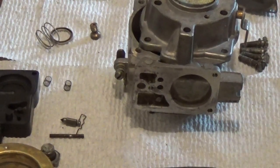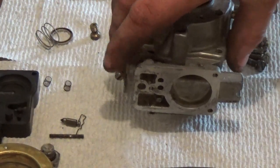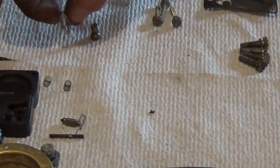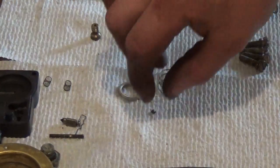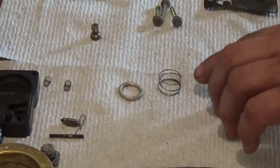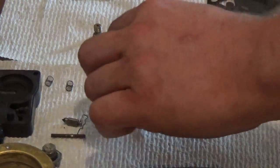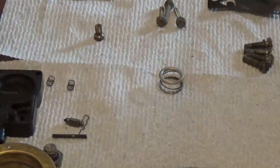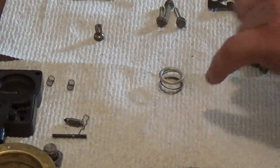I'm going to start off by getting this carburetor out of the camera temporarily, and I'm going to show you what these parts are individually so you'll know what they are if you have to purchase a part. I'm going to start off with this spring here. This spring is actually called a diaphragm spring. This part right here that goes on top of the spring is called a cup or a cap. So you have a diaphragm spring and the cup or cap that goes on top.